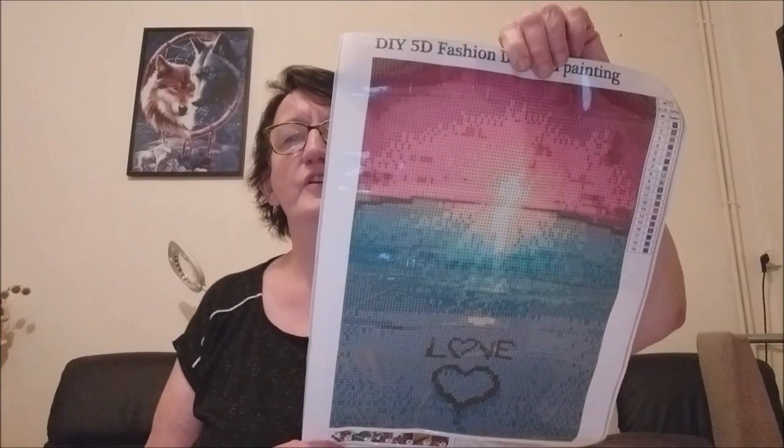Donc quand je l'aurai fait, je vous le montrerai. Bon là, je ne vais pas le faire tout de suite parce que je vais terminer celui que j'ai en cours, je dois commencer l'autre, je le ferai certainement peut-être entre deux, je verrai. Mais bon, je vous le montrerai dès que je le commencerai. Voilà, comme d'habitude, je vous ferai peut-être une ou deux vidéos dessus pour vous montrer.